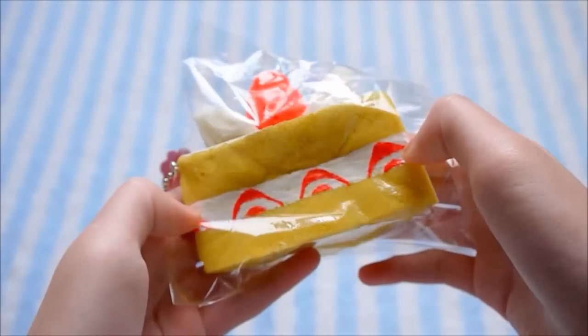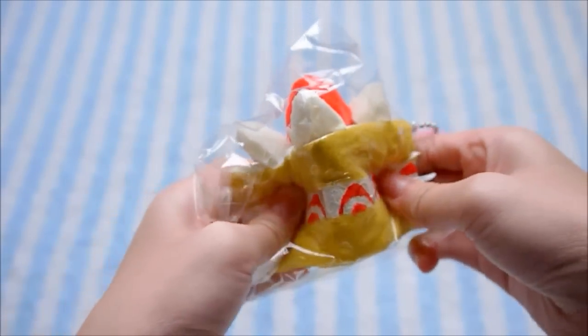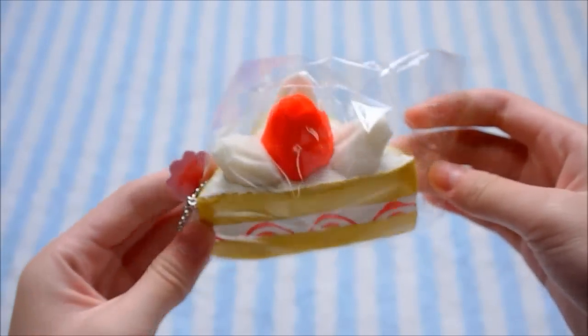And these are super duper squishy and soft, and here's the bottom. So here's the cake one.